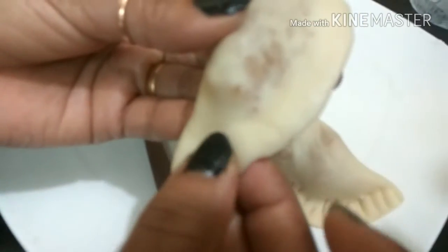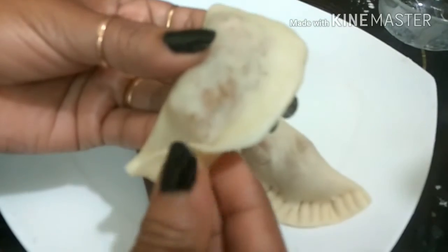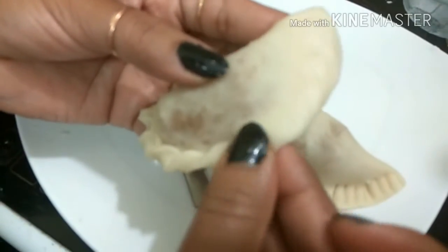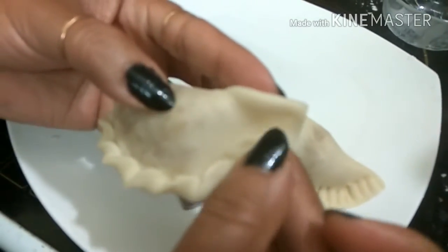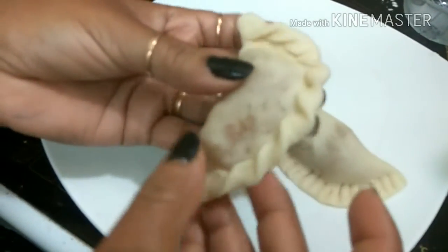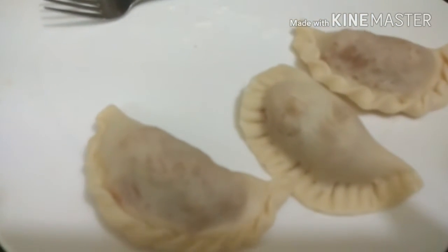Now we will make another design. We will repeat the same step with all the other dough pieces. We have now set our oil for deep frying. Once our oil gets heated up, we will add our Puli Pita into the pan.